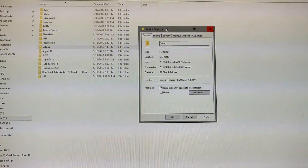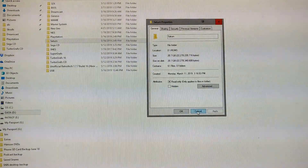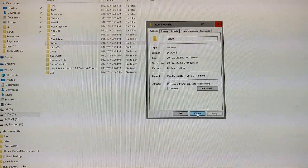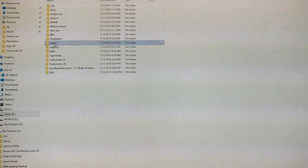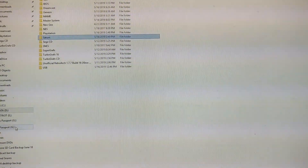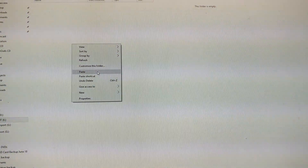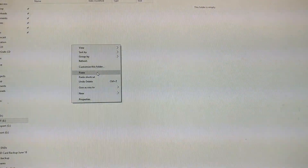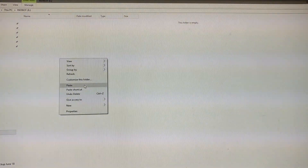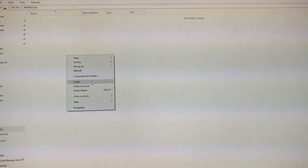I'll do some speed tests and then a real-world transfer. I'm going to use a 20.7 gig folder that I'm going to copy over to the drive — these are all video games that I 100% legally own, of course. So let's get the transfer started. I'll probably throw in some funny music here to speed things up.